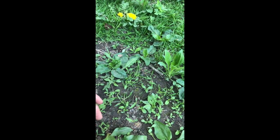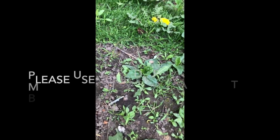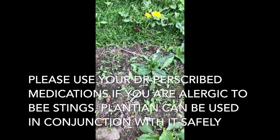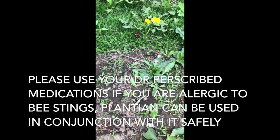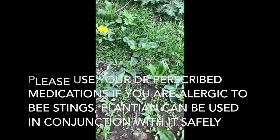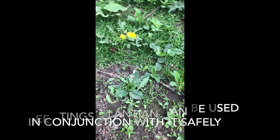I am highly allergic to bee stings and I've actually successfully used this to help reduce my shock to the bee sting and help reduce the rash, because it helps pull out the stinger.